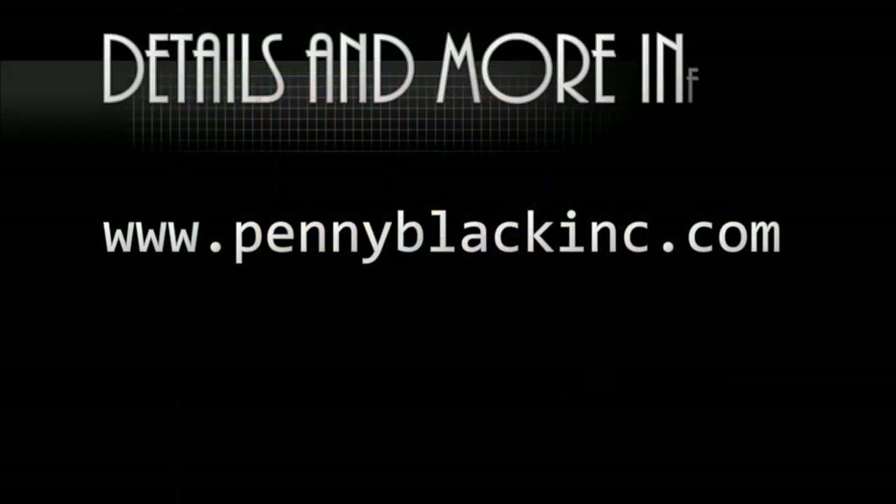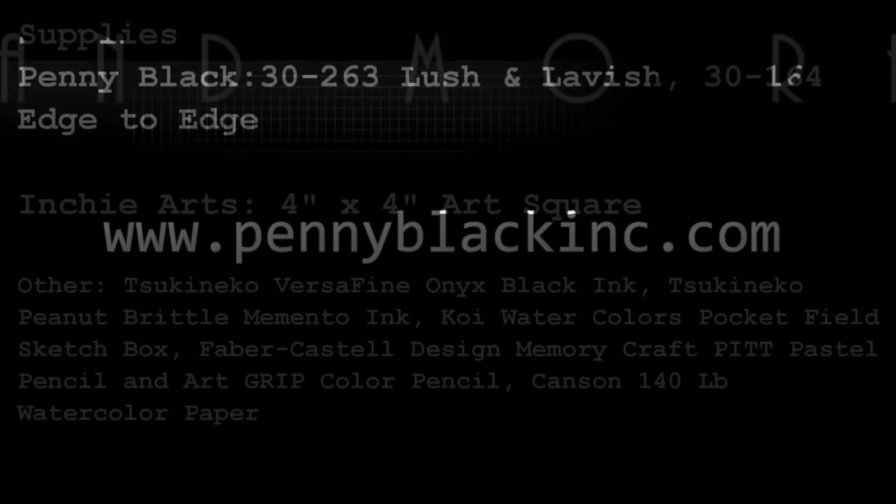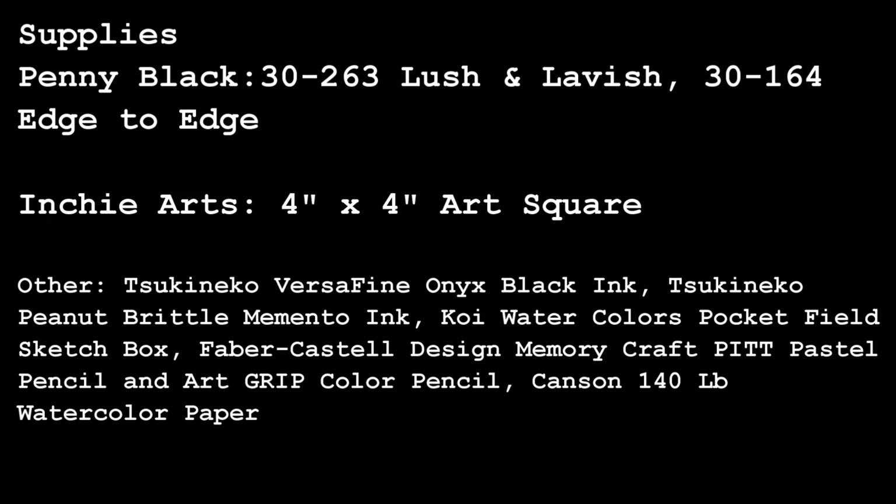Thank you so much for watching. For details and more information, visit the Penny Black website at www.pennyblackinc.com — and here's a list of all the supplies used on today's card.